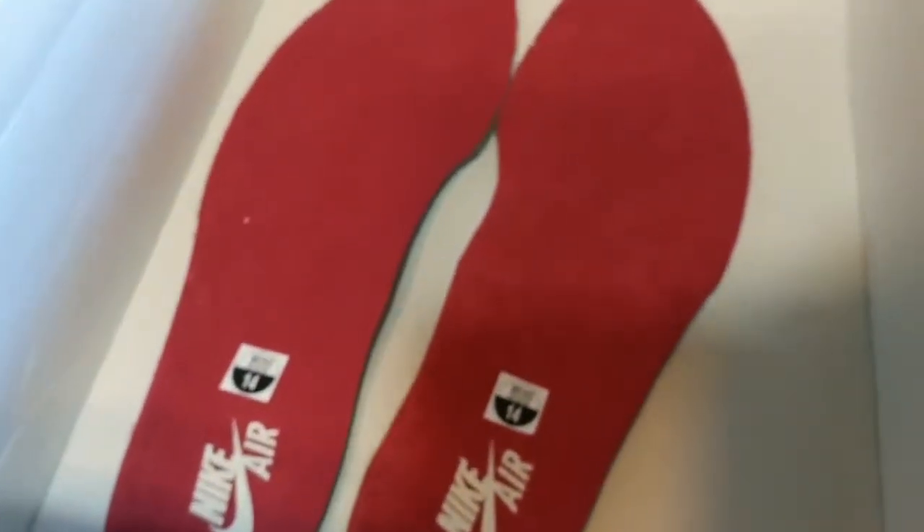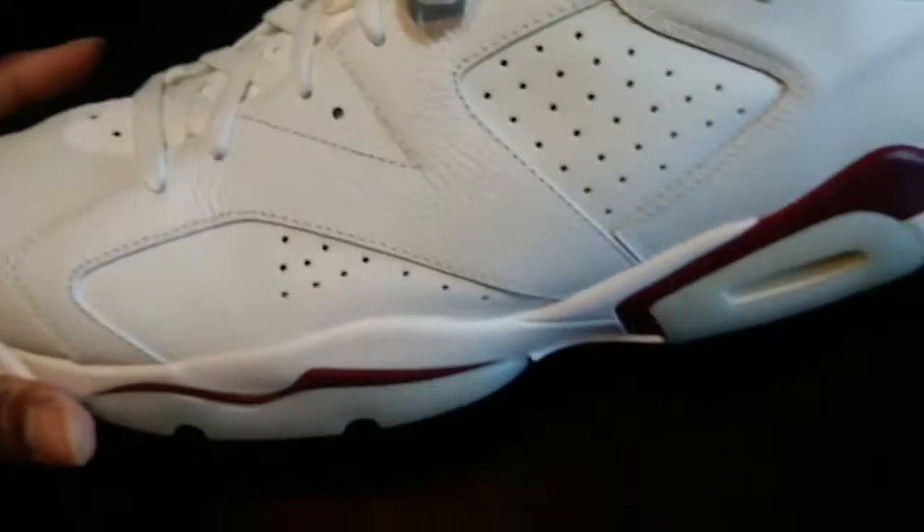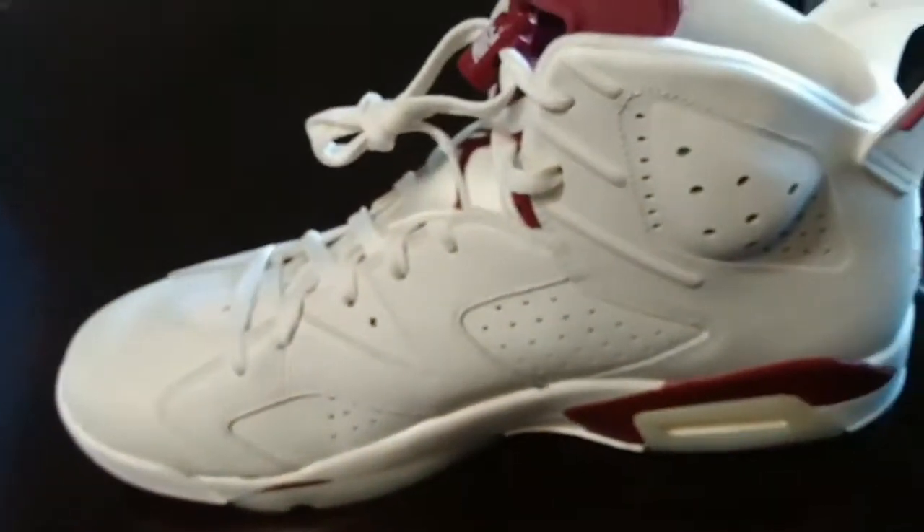Like I always say, I always take my insoles out. As you can see, insoles are still fresh. Still got that new smell — they still smell like a brand new shoe. I literally wore them probably twice at most, maybe really once with a maroon outfit.